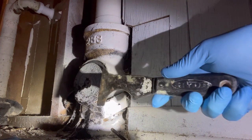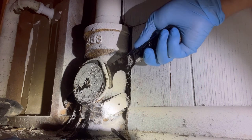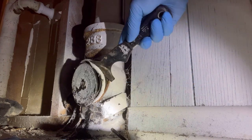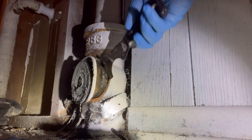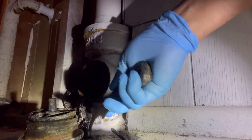That's when you can grab a scraper or screwdriver and start peeling back that flange gasket until it pops out. There you go.